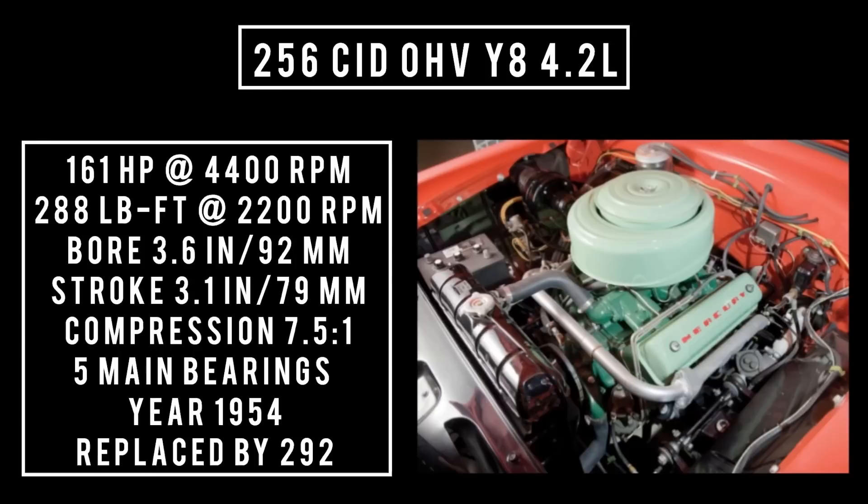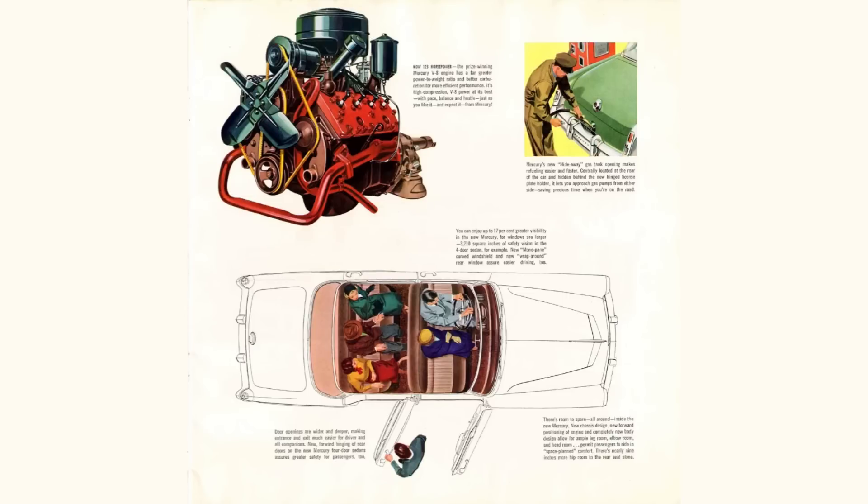Also introduced in 1954 was the Mercury Y Block, advertised as the V161 — 256 cubic inch displacement overhead valve Y8, 4.2 liters. Good for 161 horsepower at 4,400 RPM, 288 pound-feet of torque at 2,200 RPM, with a bore of 3.6 inches and a stroke of 3.1 inches. Compression was 7.5 to 1, five main bearings. This engine was only used in 1954 and was replaced with the 292 Y Block in 1955. It's worth noting it was one cubic inch bigger than the outgoing Flathead V8 at 255 cubic inches.